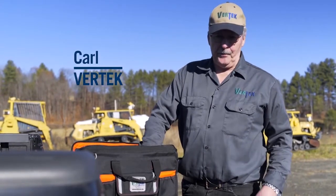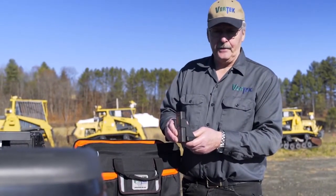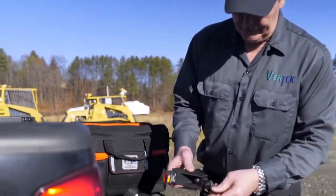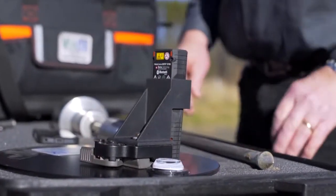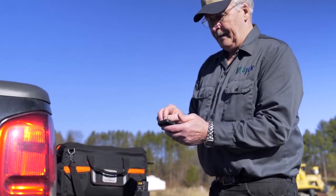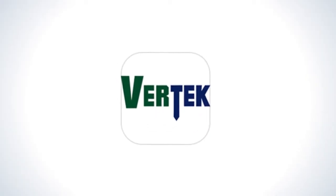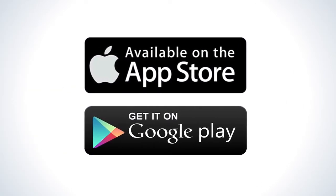The first step when putting together our Smart DCP is to take our mounting base and laser rangefinder out of the carriage with the handy mount that just snaps right into position. We pick up our telephone and open the application. The Vertex Smart DCP application is available on the App Store for Apple products and on Google Play for Android products.